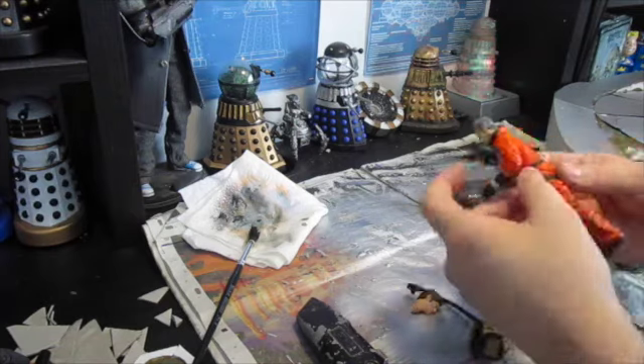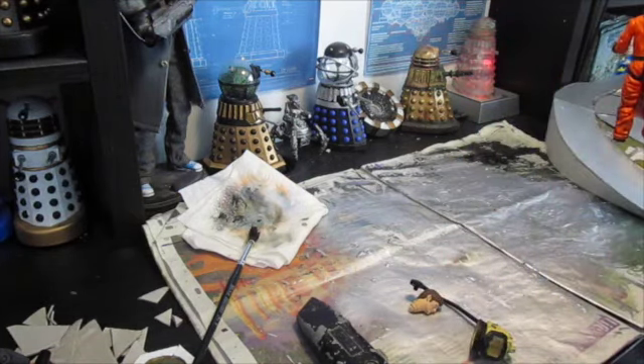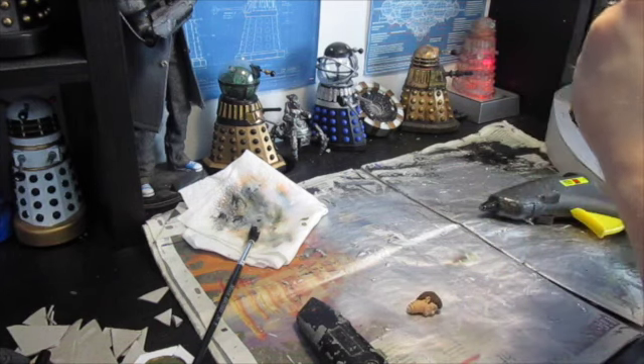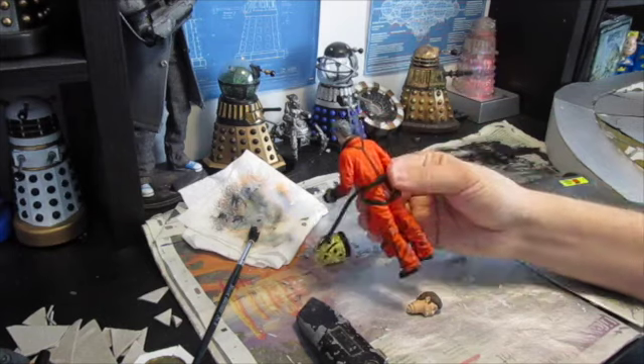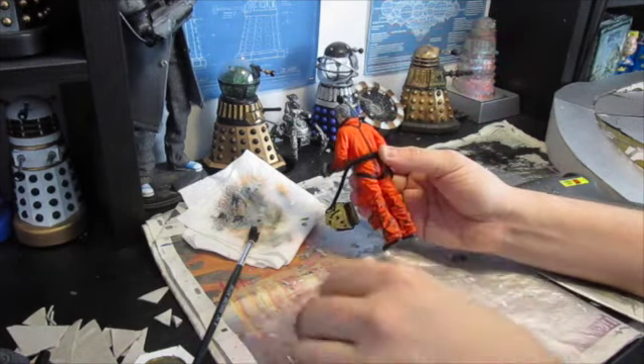Oh, it's just come off again. That does happen unfortunately. It's the one problem with these spacesuit wanders — because these bits aren't fixed then you do have to hold them in. And they do take a while.